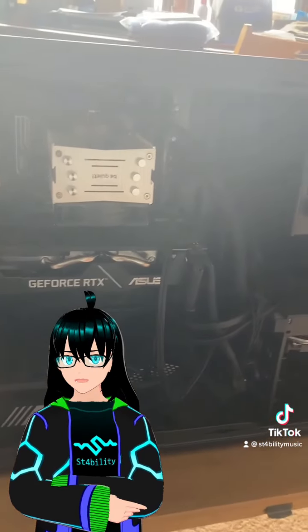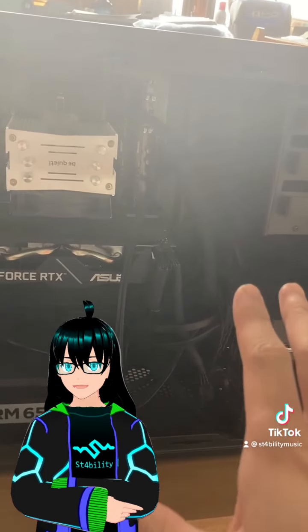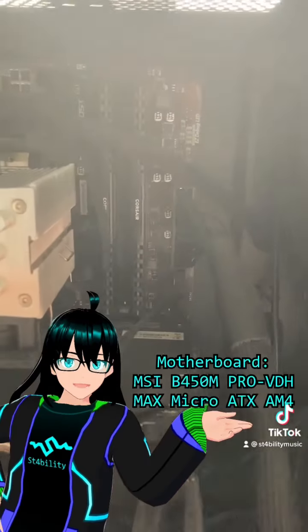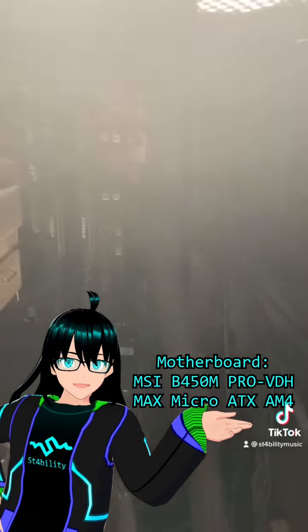The glare from the sunlight outside is making this kind of hard to see, but I'm gonna walk you through some of the most vital components here. This motherboard, if I can read it off my laptop to the side, is an MSI B450M Pro VDH Max Micro ATX AM4.